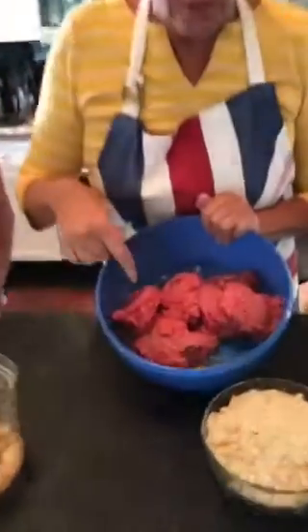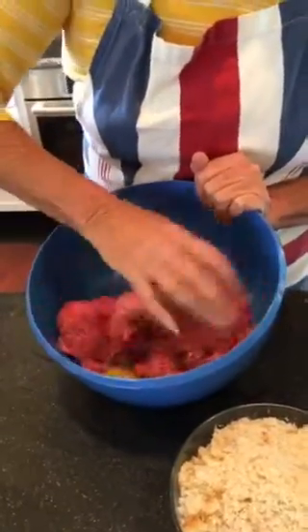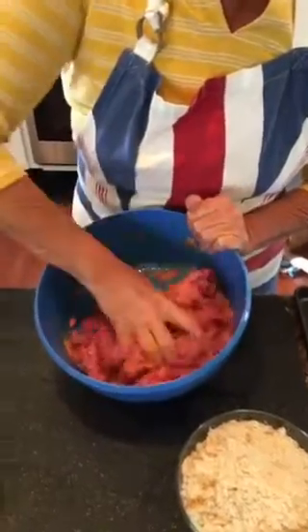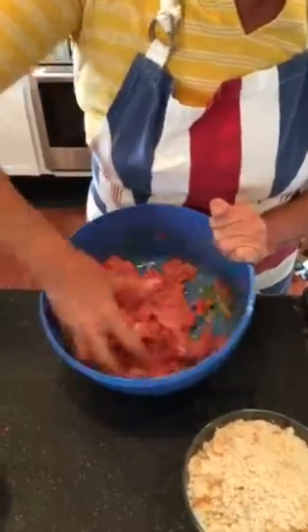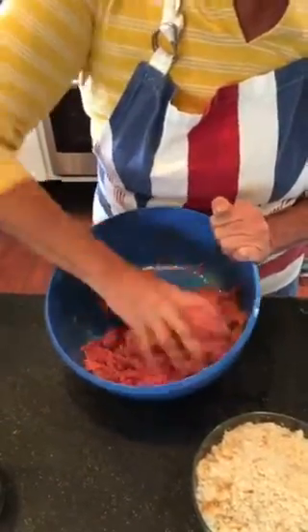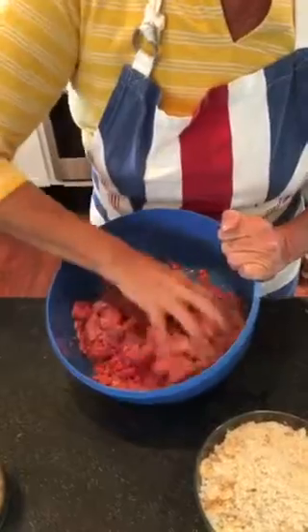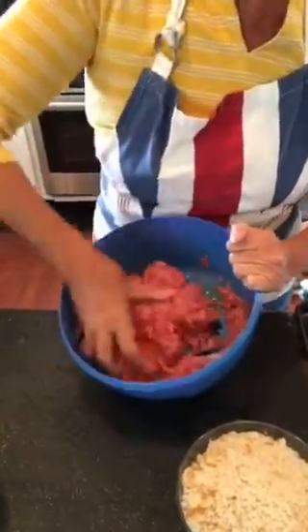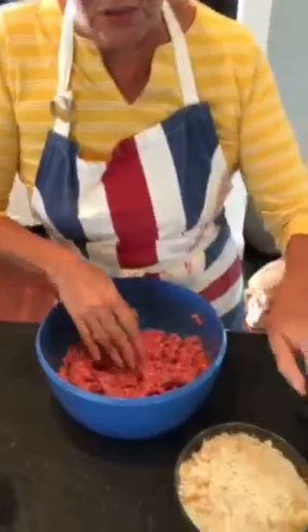In here we've got a pound and a half of ground chuck — you can see it's nicely ground — and two large eggs. I'm mixing the meat in with the eggs. I like to use ground meat with a little bit of fat in it. I don't like purely lean because when you have purely lean it's lacking flavor.